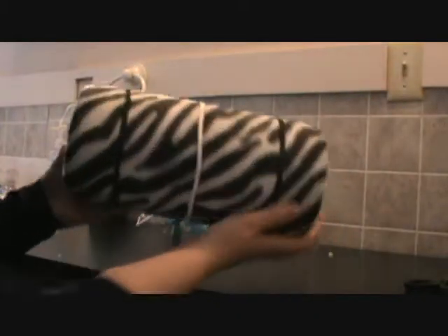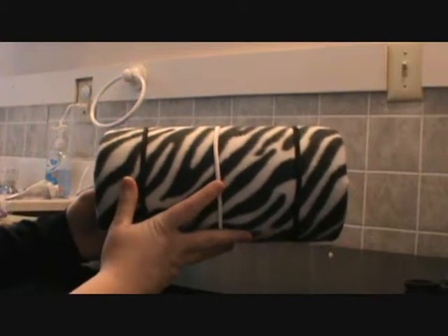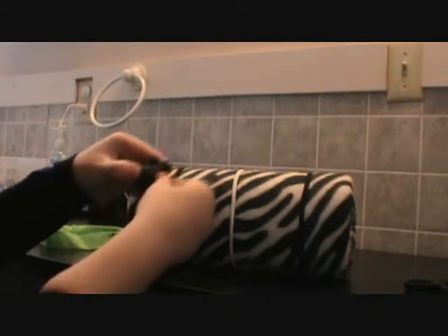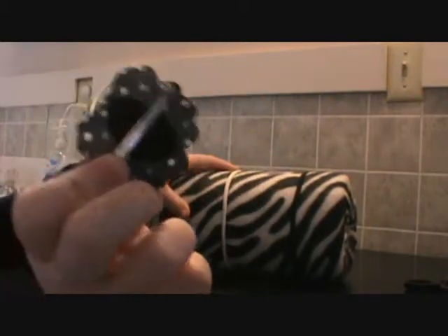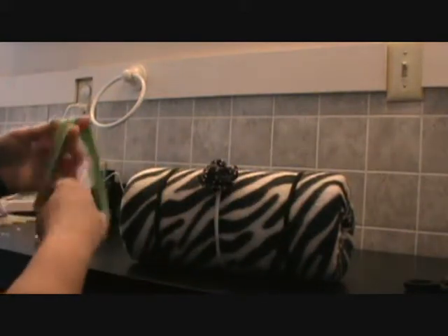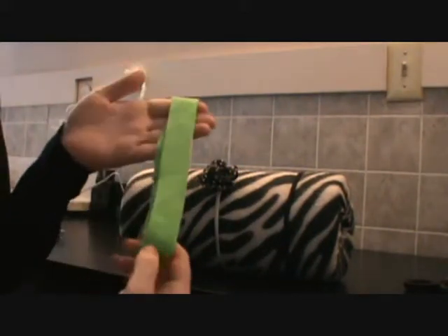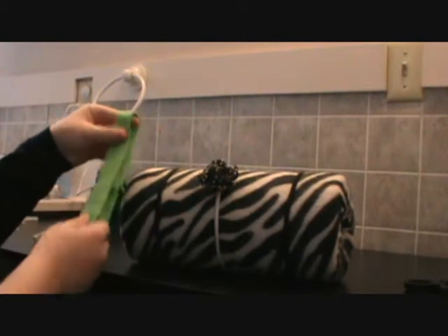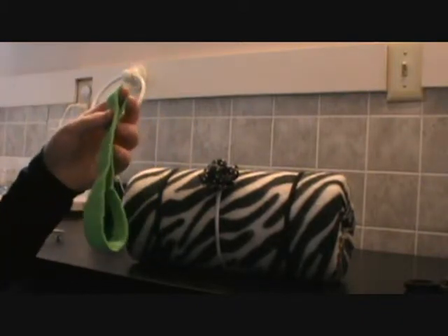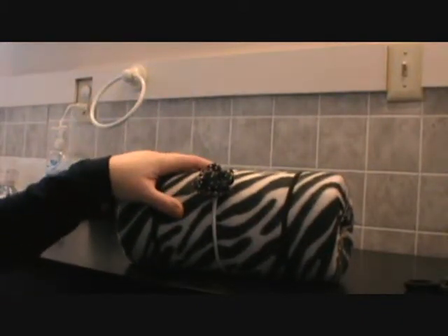I've placed three headbands — two black and one white — on this, and now I'm going to use this. Some people will also use blue ribbon, but I'm going to use this to put my clips on. I have an alligator clip and I'm just going to slide it right under that, and that will hold any clips like that. You can also use a headband to put clips on as well, and you can put any kind of clip on here that you want to.